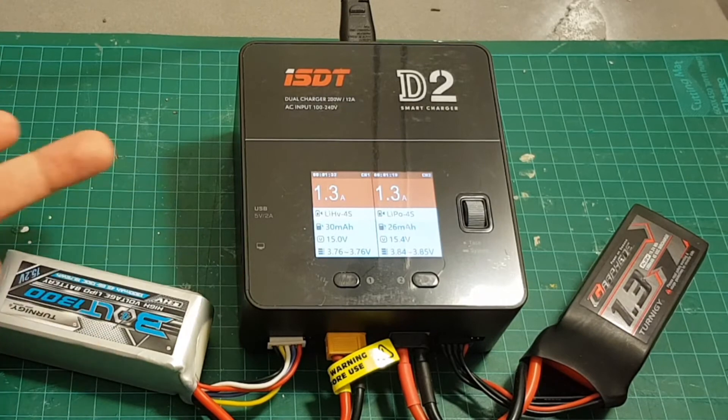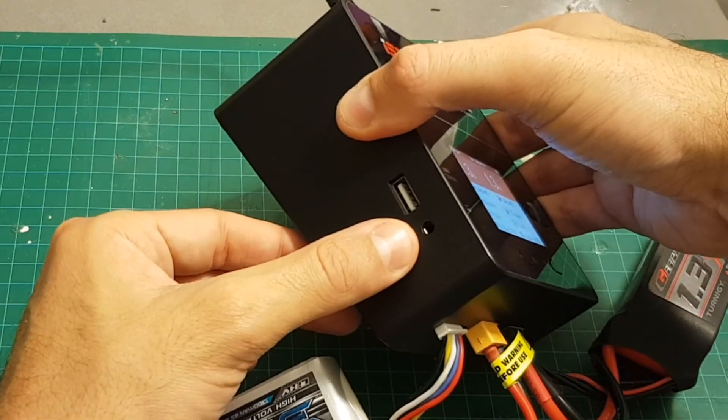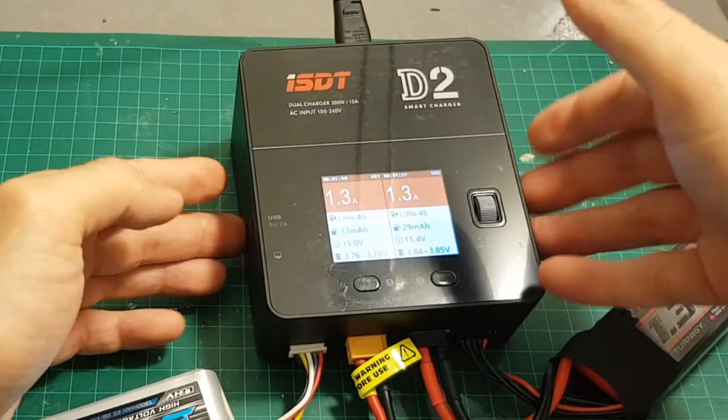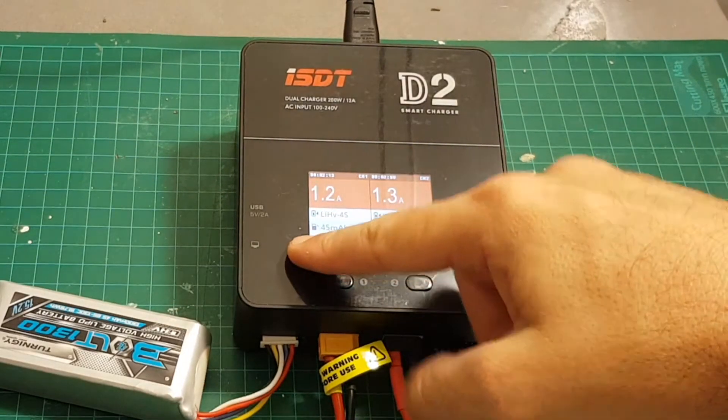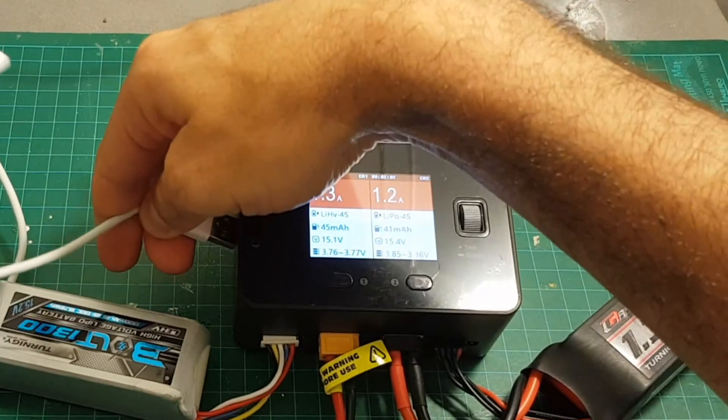I also think they should include the firmware update adapter, or just use a standard micro USB port instead of this proprietary port — using a proprietary port is not great and it damages the overall user experience of the product.